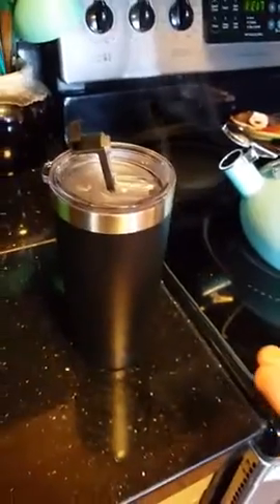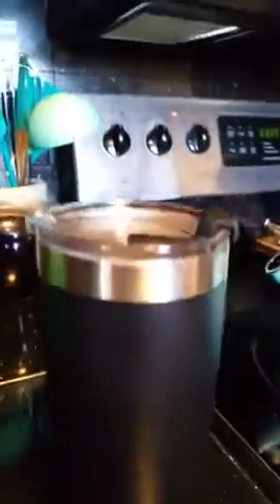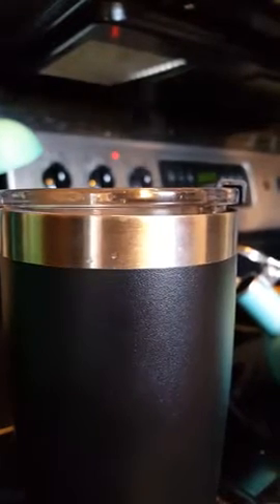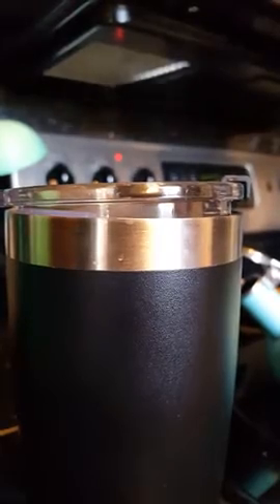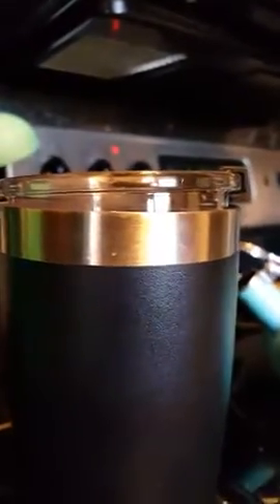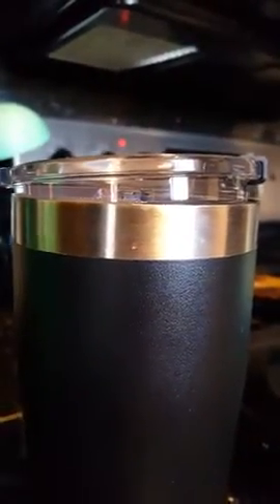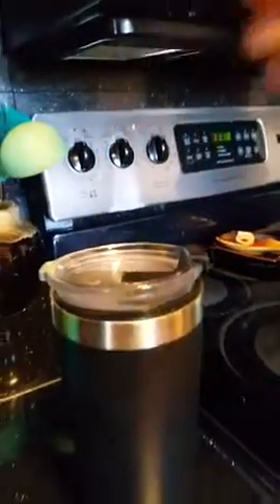Now, like all cups that are leak-proof, you want to be able to close the lid. Close the lid. Watch what happens. You see the lid lifting up? It lifts up all on its own because of the hot liquid. That steam you're seeing is from the pot in the background, so I'm going to move that out of the way so you're not confused. There's no steam coming up, but the lid lifted all the way up. That's not going to work. I've got to send it back. It lifted all the way up that high.